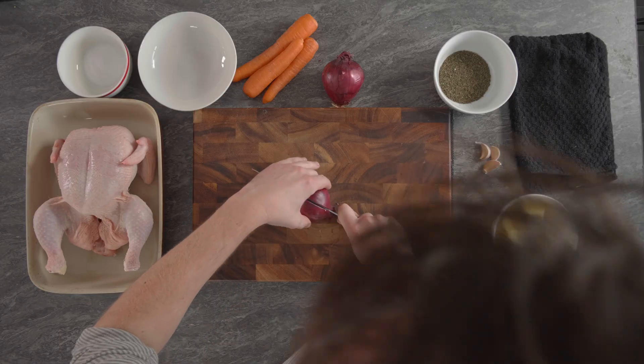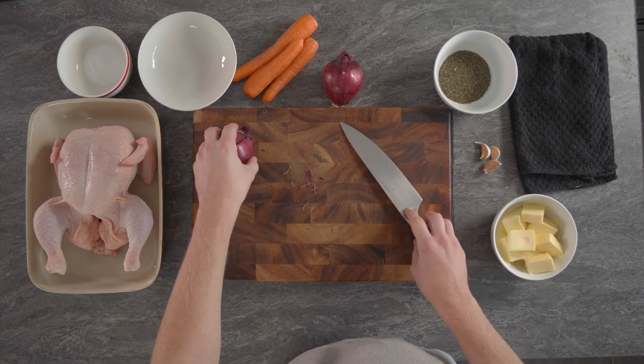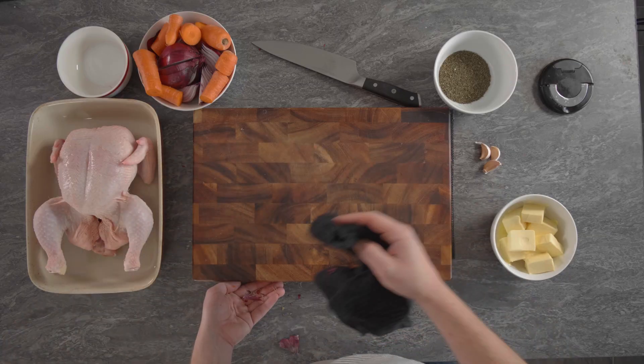All you need to do is just halve it, halve it again, leave them to one side and then we'll go on to the carrots. These aren't actually going to be eaten but they're going to be part of your stock, so you can just roughly chop them. That's your veg all chopped.